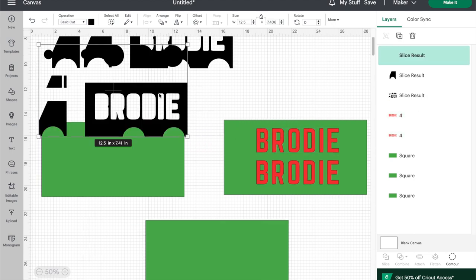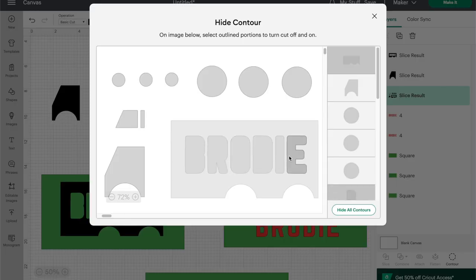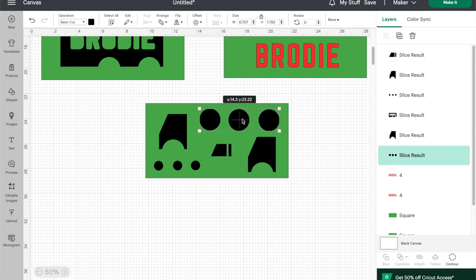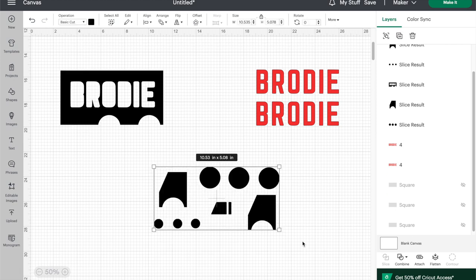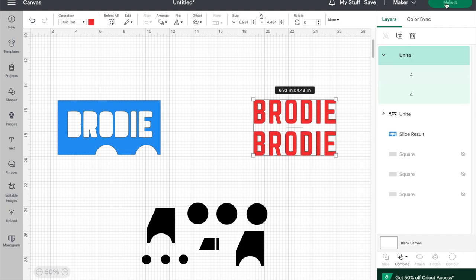To separate all of the pieces from that original image you downloaded, you can duplicate it and use the contour feature which lets you hide or show whatever parts of the design that you want. I found it easiest to cut the two names on one of the basswood sheets, the back of the truck on another basswood sheet, and the remaining details on the third basswood sheet. The fourth sheet will be the background we glue everything to. Once your pieces are organized onto the three sheets you can delete the rectangles, select all the detail pieces and unite them so that they stay organized and spaced just like this, and do the same with the two names. Then you can change the colors of the three pieces which will organize them onto separate cutting mats when you click make it.